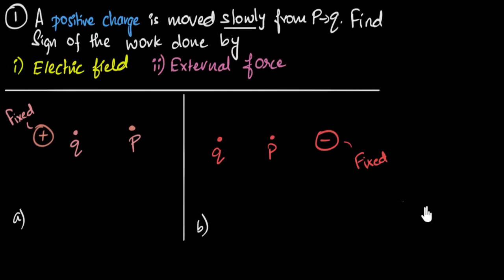When charges are moving in electric fields, it can be quite confusing to figure out the signs of the work done. So let's solve a couple of conceptual problems to solidify our understanding. We are given a positive charge moved slowly from P to Q — find the sign of the work done by the electric field and by the external force in both cases.